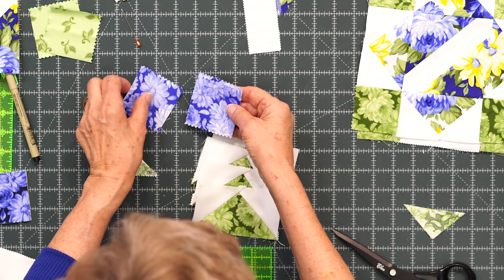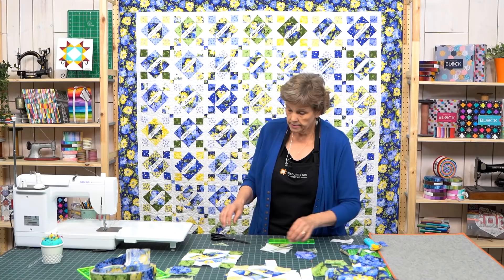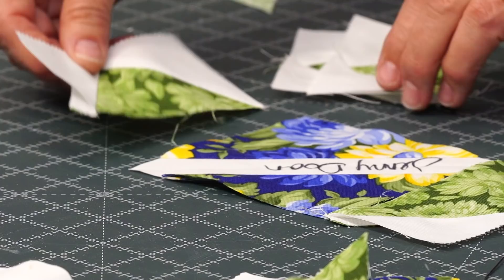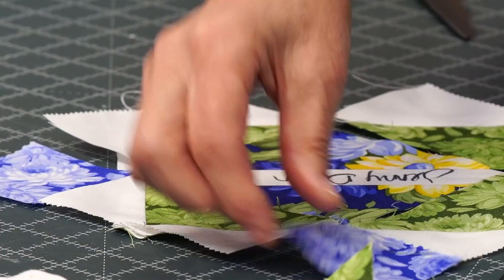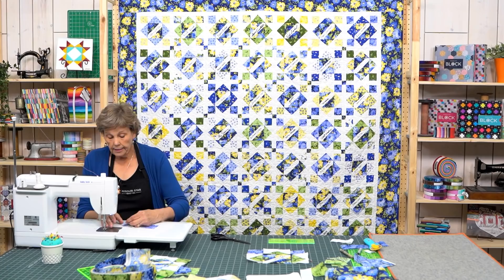Then we need our cornerstones — because I have the green flying geese I'll choose blue cornerstones for the corners. Now let's assemble the block. Place the flying geese around all four sides of the signature center block, and put the corner squares in the four corners. It's very simple and easy. We'll sew the top and bottom rows — a flying geese on either side of the center — then add this row to either side and finally attach the bottom row.